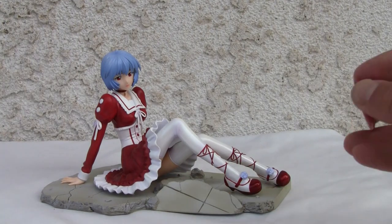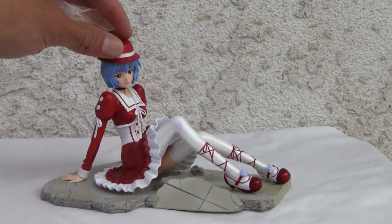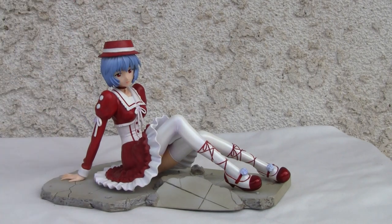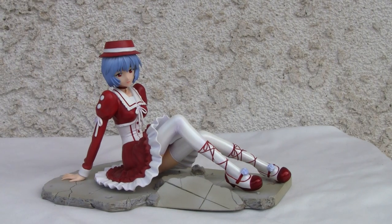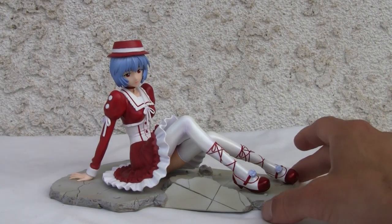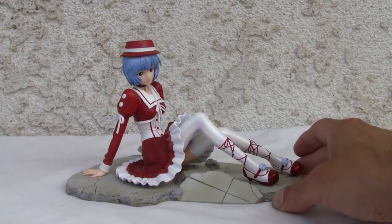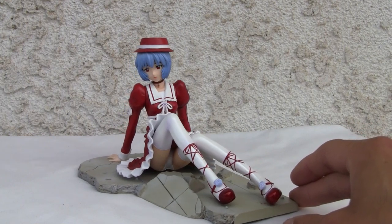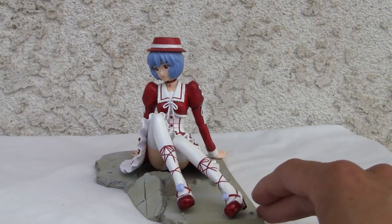Comes with a detachable hat. Barbie-esque PVC. Like a cute little hat over here. Let's look at the detailings on that. I can just rotate this — I don't have that neat little rotating stand, so I'm just going to rotate it nice and slowly so you can see it from every angle, excluding the upskirt angle right there.